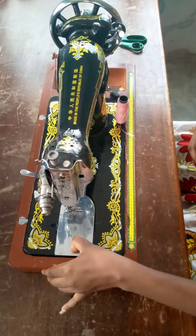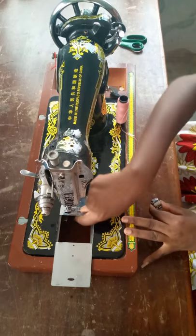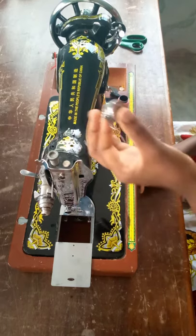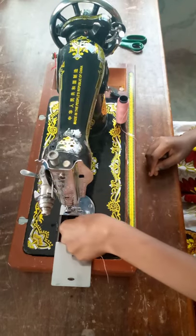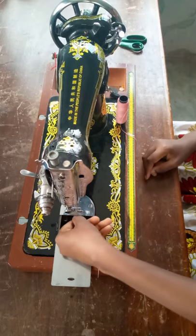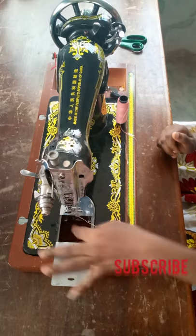Now slide your slide plate. You'll notice there is a space for the bobbin case under the machine over here. Holding your bobbin case like this, with your bobbin inside — make sure you place it at the exact position for the bobbin case. Now it's time to set the thread as well.